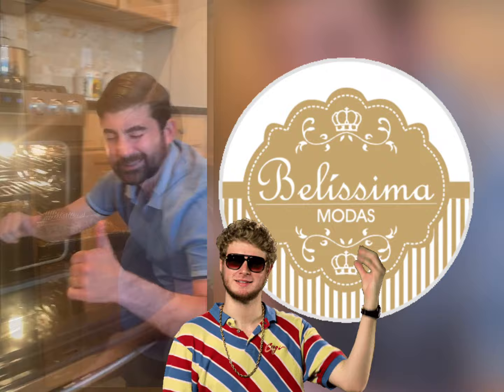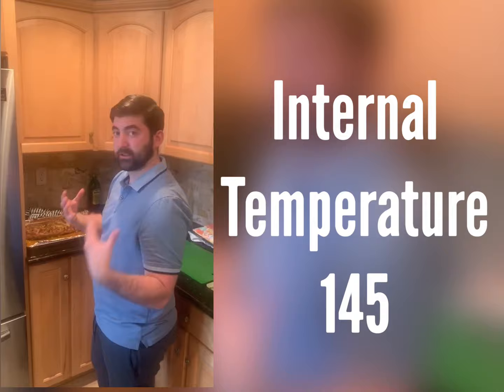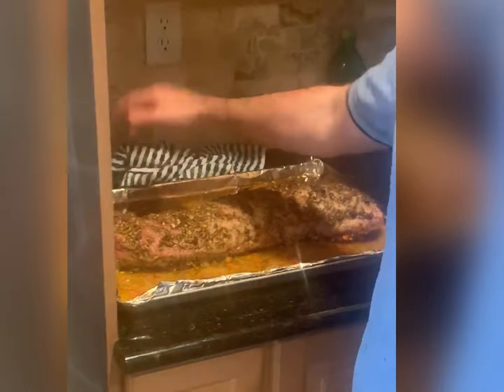Pork internal temperature was 145 degrees — it's like a perfect medium, rare for a pork, which is exactly what you want. It's nice and juicy. See the juice coming out right here? Then all here is the pan drippings. I'm going to take the pan drippings out, put it in a pan, cook it with some butter, give it that fat and that flavor, and put that au jus on top.